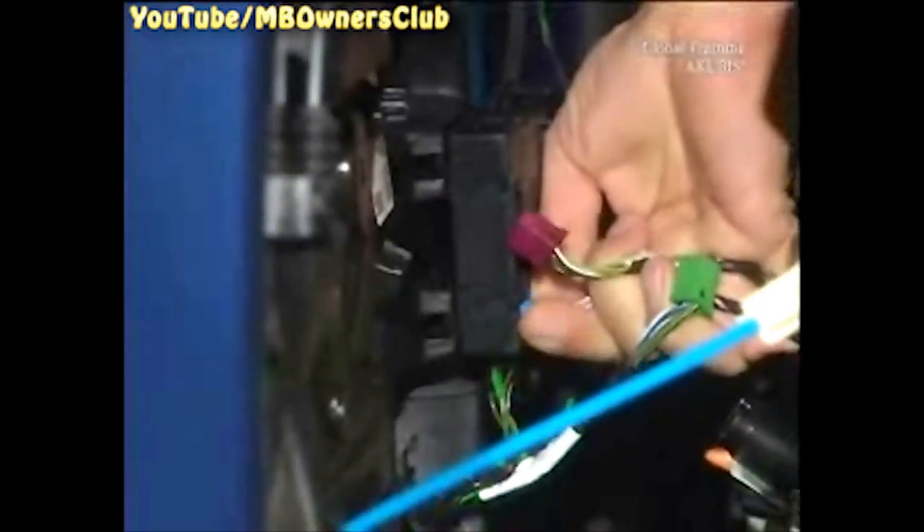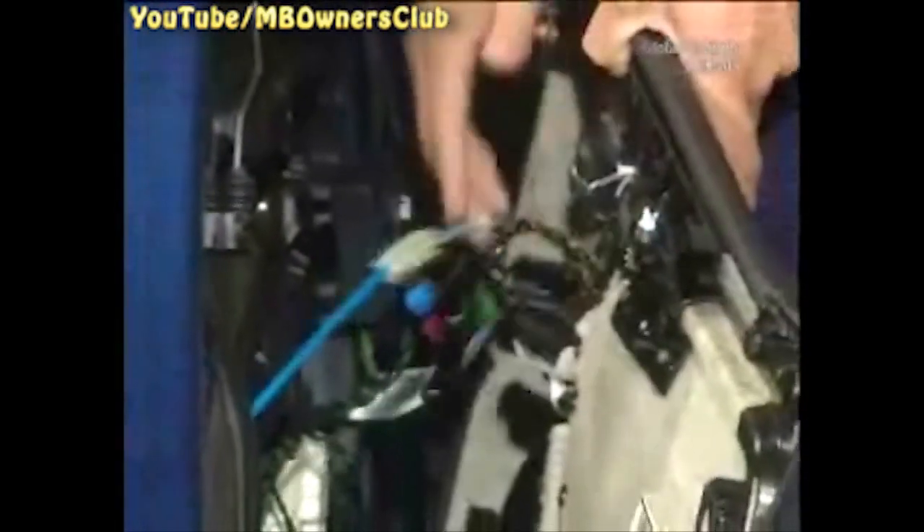Before removing the trim, unplug the connectors from the control unit. And disconnect the bowden cable from the door handle. Now you can remove the door trim.